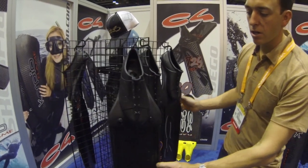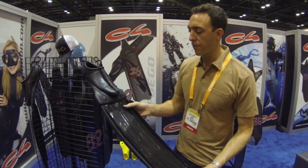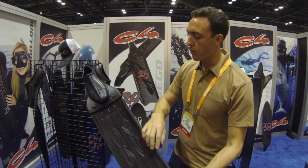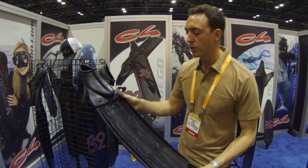C4, this year, has introduced the Wahoo. It's a polypropylene fin, which basically is a plastic fin. It features all the angle changes and the same water rails that it uses on its higher-end carbon fiber fin lines, which it's famous for.